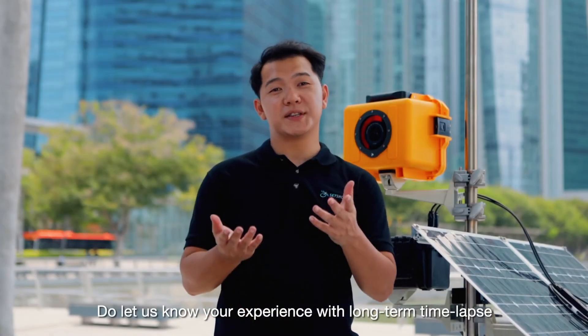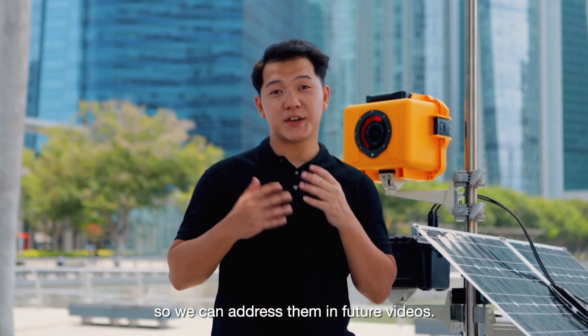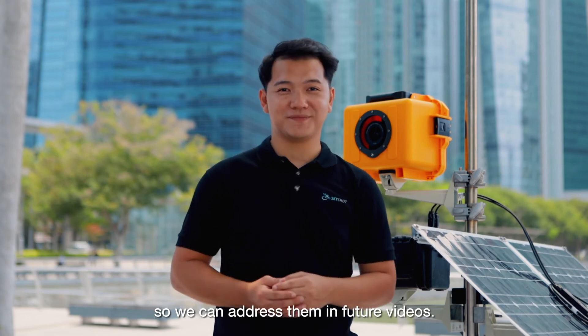Do let us know your experience with long-term time-lapse so we can address them in future videos. Thanks for watching!